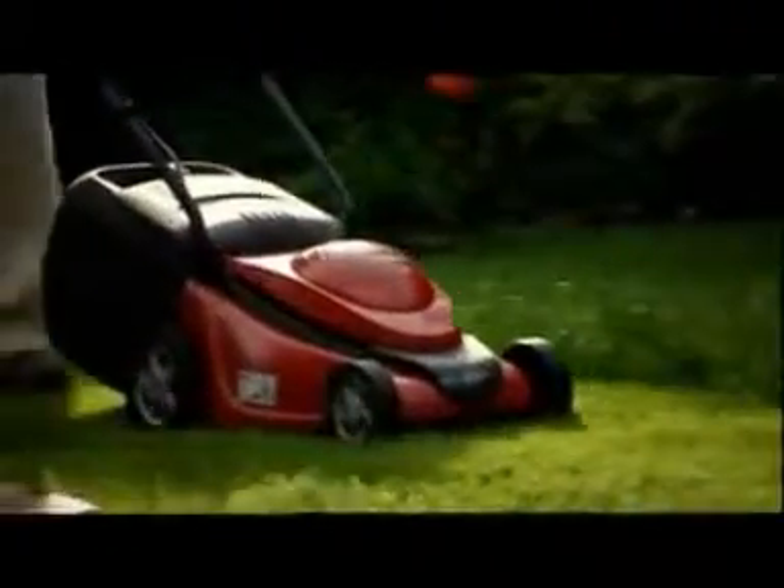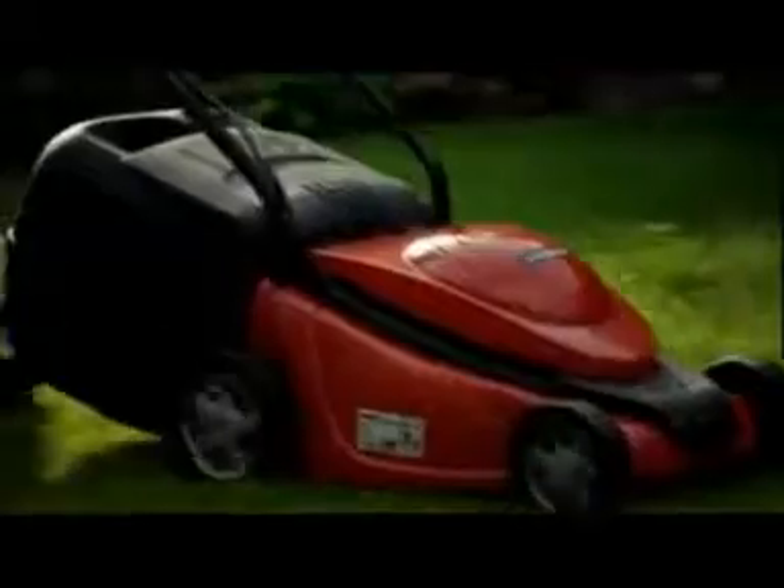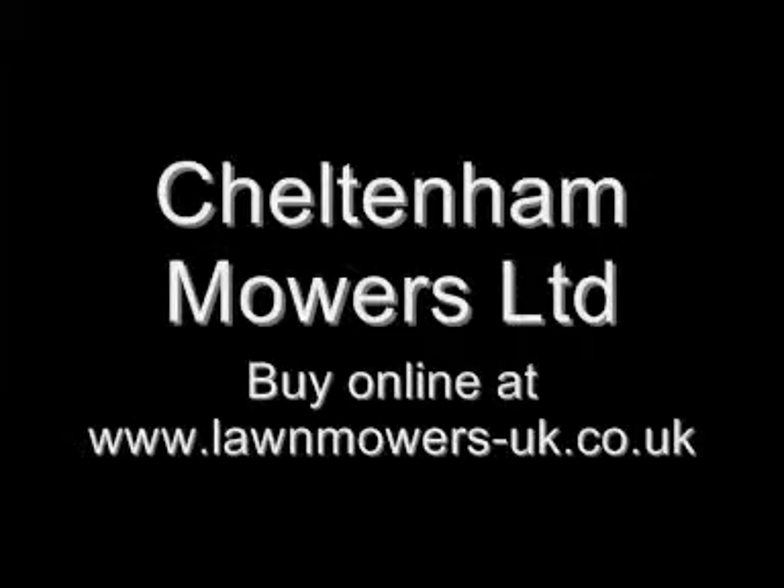If you have a small lawn, a Mountfield electric mower will give you a fantastic finish with very little effort. I'll see you next time.